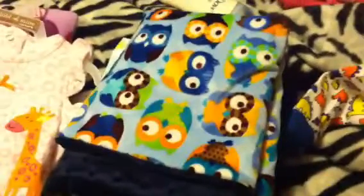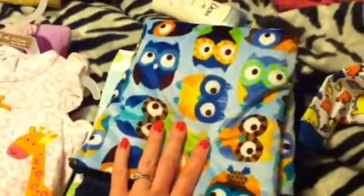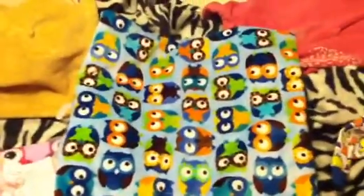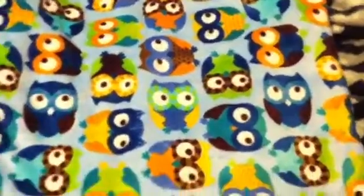This is one of my favorite blankets ever — it is so soft. I ordered this off Etsy and it is adorable. I love this pattern: light blue with owls all over it, and then on the back it's minky navy blue. It is so soft, and of course I love owls.